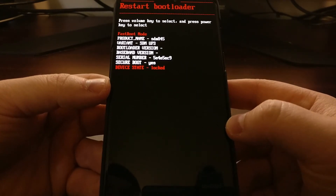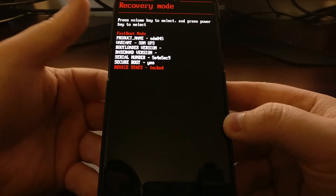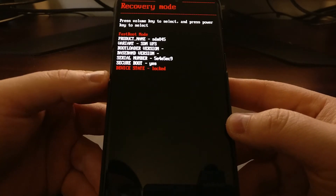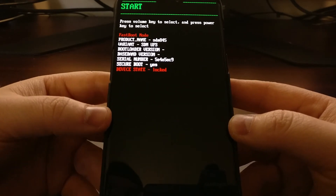In fastboot mode, this is what we'll use to do things like unlock the bootloader, flash a kernel, and a lot of those other fastboot commands. From here we can also boot into recovery mode if you wanted to go through there, instead of doing power and volume down at the same time. We can also power off the device.